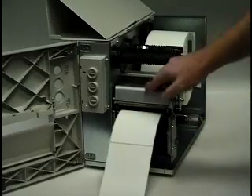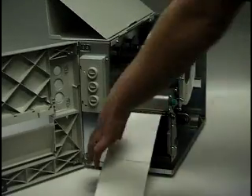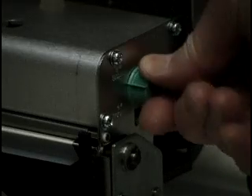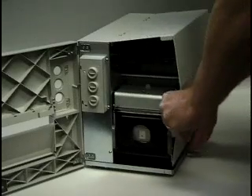Close the printhead. Remove the exposed media. Adjust for media width. Close the printer.